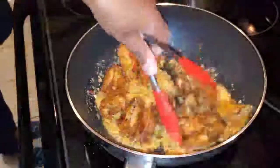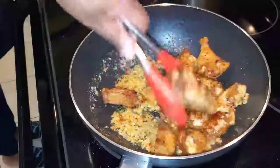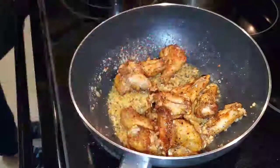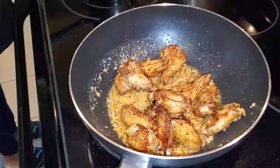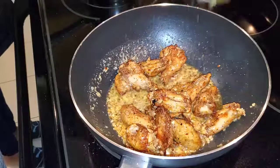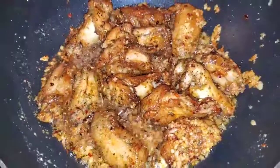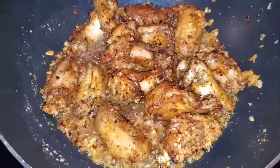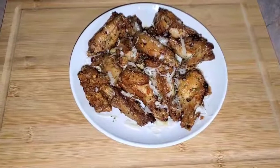Then you're going to add the chicken wings into the sauce and mix it up — let them have a little party together. Add some parsley flakes and let it sit for maybe about five minutes. This is what it looks like after everything has been marinated. And here's the final product — I grated some cheese on top of it, and it was delicious.